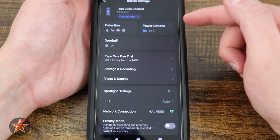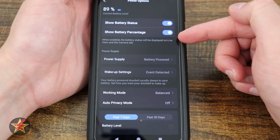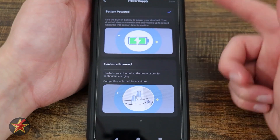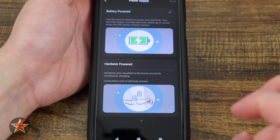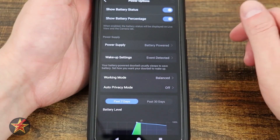Over here we have power options. Right now I'm on battery, so I have show battery status and show battery percent. Here is where you can select your power supply — battery or hardwired. Do not think that just because you plug in the USB-C it will allow you to be hardwired — I tried it, it doesn't work. It has to be tapped into actual low voltage.